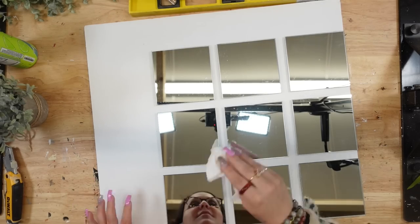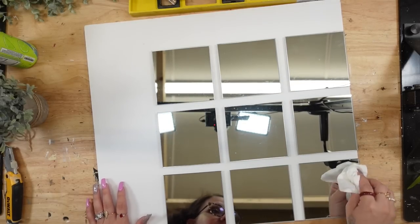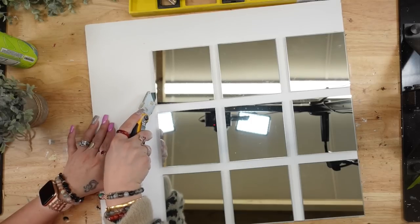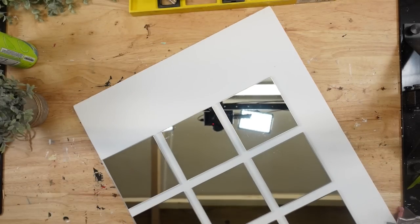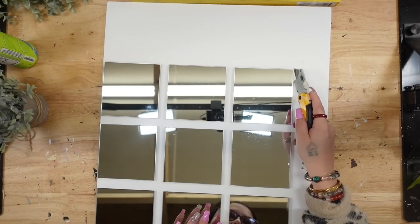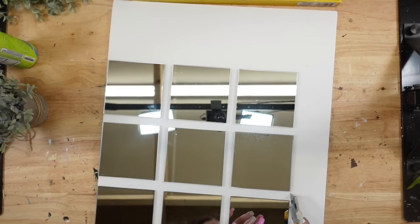Next I'm just going to wipe the mirrors clean, and then I'm going to take my utility knife — I get a lot of questions about my knife, I got that from Home Depot — and I'm just going to run my utility knife down the sides of the mirror to cut off any of the excess foam board.